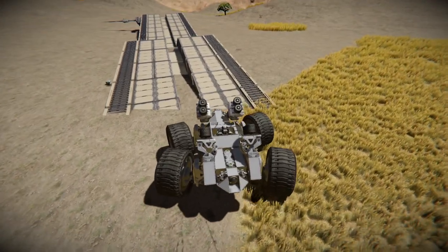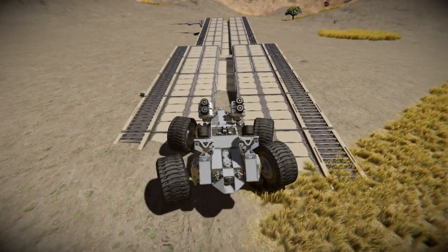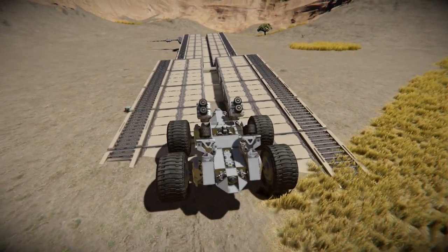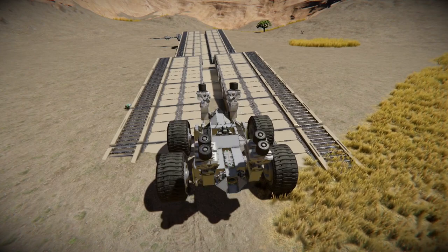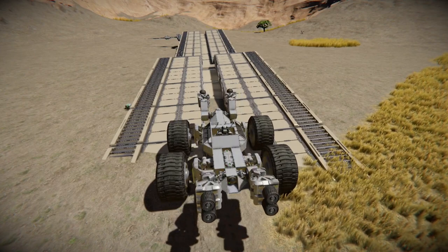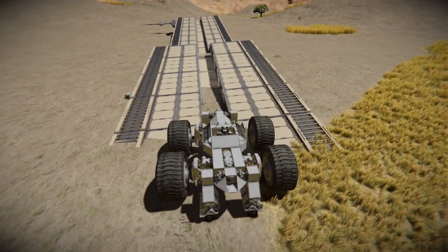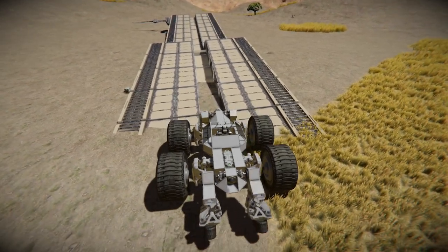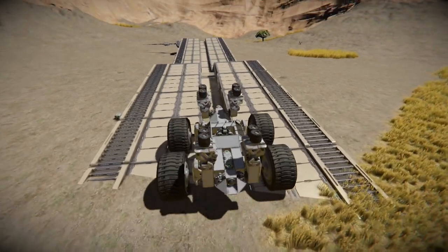When you first approach a rail, you want to get it lined up, but don't forget — don't activate the rail wheels until you're already on there. Otherwise, you may run into an issue like this. The rail wheels actually stick down farther than the 5-meter wheels do, so they lift up the entire body and you lose your traction.